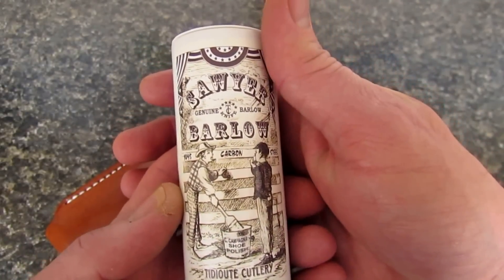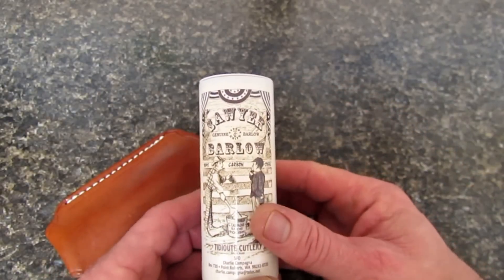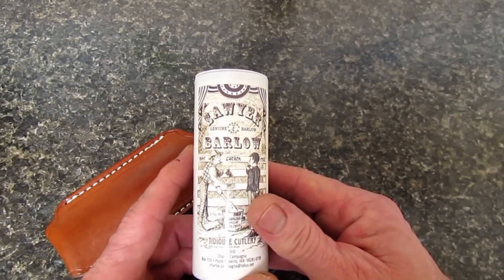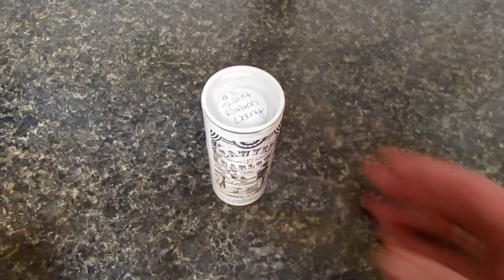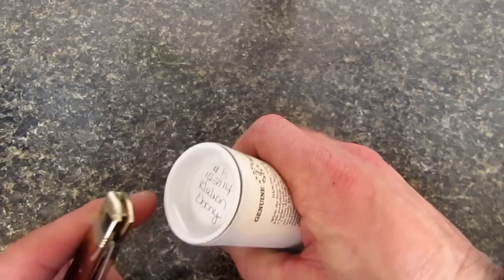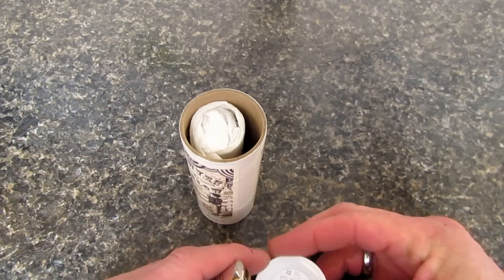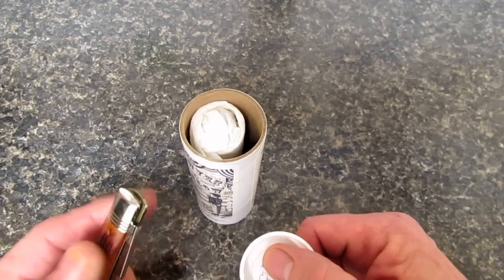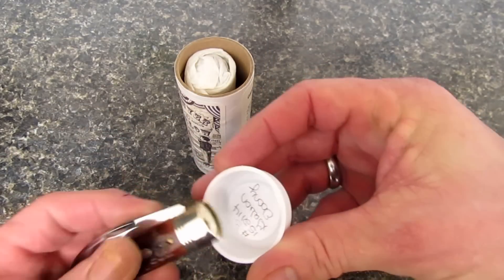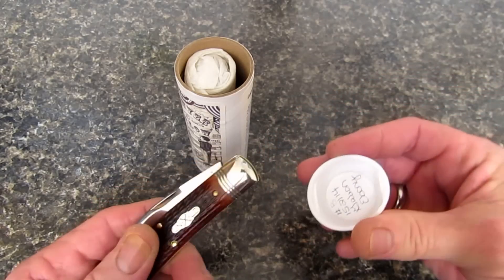There's a graphic of Tom and Huck getting ready to whitewash the fence. These are known in the Great Eastern Cutlery line as the Tom's Choice Barlow. It's made in the number 15 pattern — the boy's knife pattern — so it's a smaller barlow. Let's crack open the tube. My number 47 Viper can double as a tube popper — just close the knife, slip it into the lid, and the blade fits that little tab perfectly and out she comes.